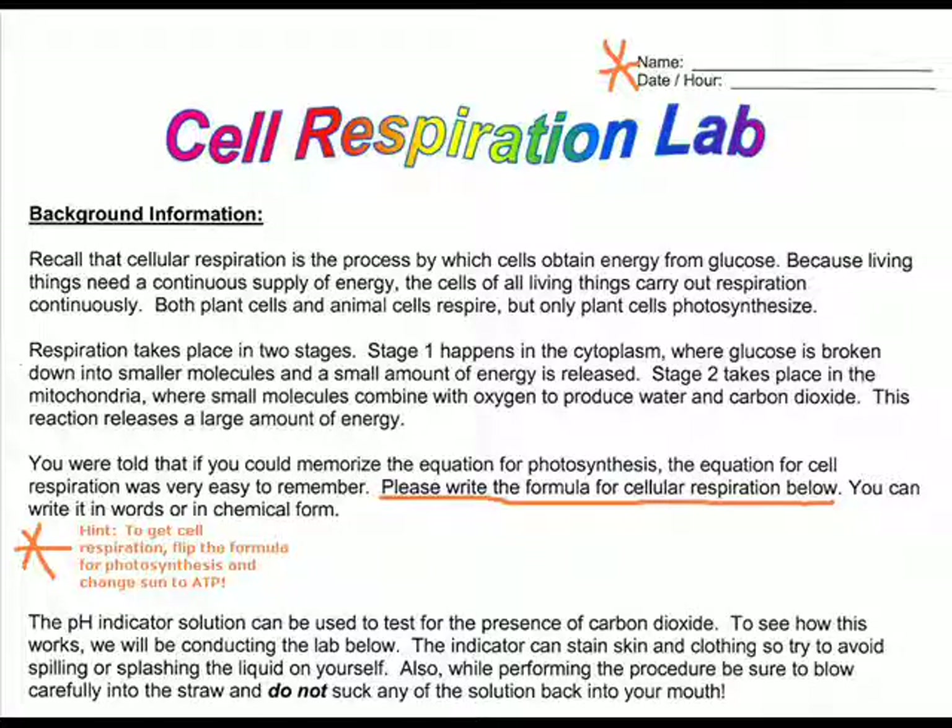The first thing you need to do is put your name on the lab, then read through the background information to learn what cellular respiration is, where it takes place, and what is given out during cellular respiration. If you skip down to paragraph three, you were told that if you could memorize the equation for photosynthesis, the equation for cell respiration was very easy to remember. Please write the formula for cell respiration in the space between the third and fourth paragraphs. To get the cell respiration formula, take the formula for photosynthesis, flip it, and change sunlight to ATP. Your cell respiration formula should read: C6H12O6 + O2 → CO2 + H2O + ATP. Please write that in the blank.